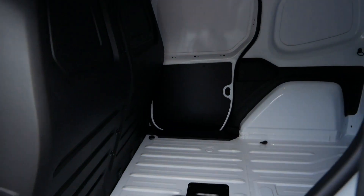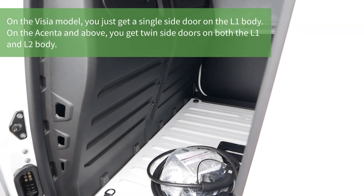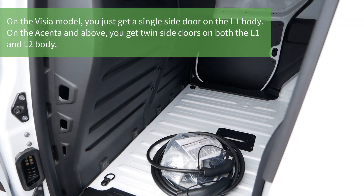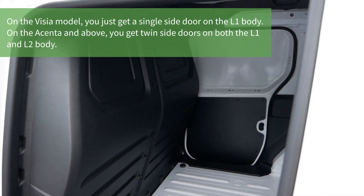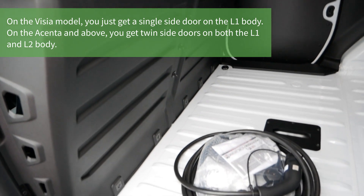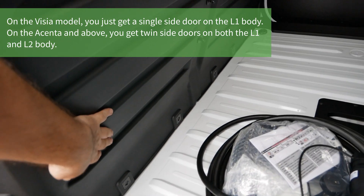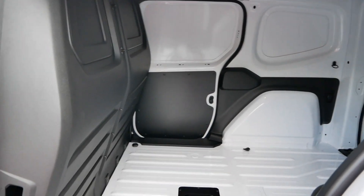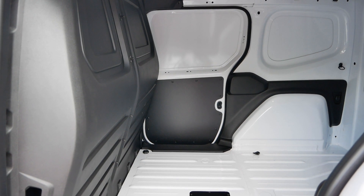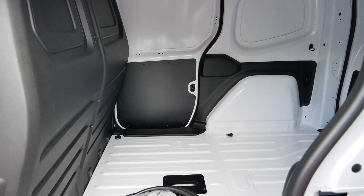Even though this is the L1, we've got a sliding door on both sides, which is something you didn't get on the Renaults. There's also a plastic bulkhead here - the first time I've seen one of those. No load-through, but a bigger cargo area. The volume is 3.3 cubic metres on L1 and 4.3 cubic metres on L2.